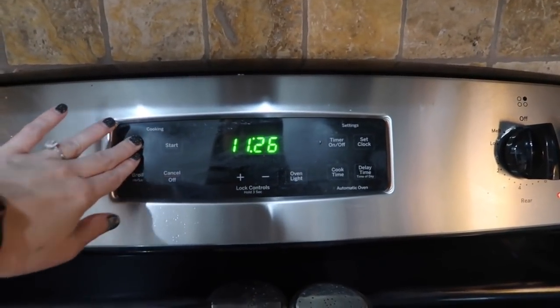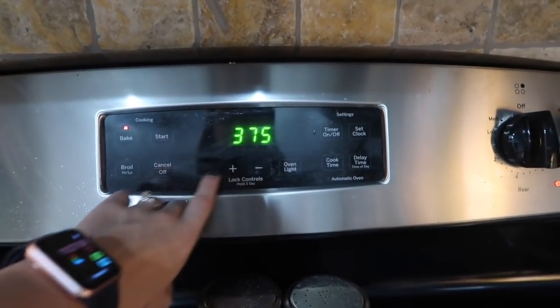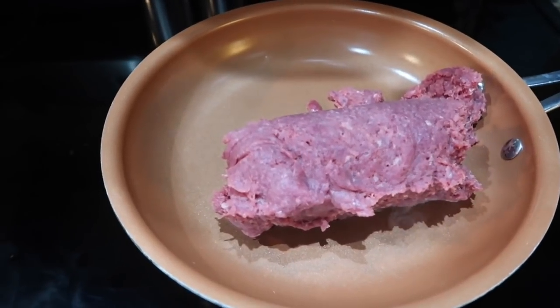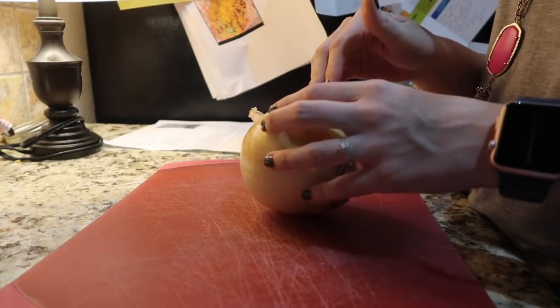The first thing I'm going to do is preheat our oven to 375 degrees. Then I'm going to brown up my one pound of ground beef. While my meat is browning, I'm going to go ahead and chop up a fourth of a cup of onion.